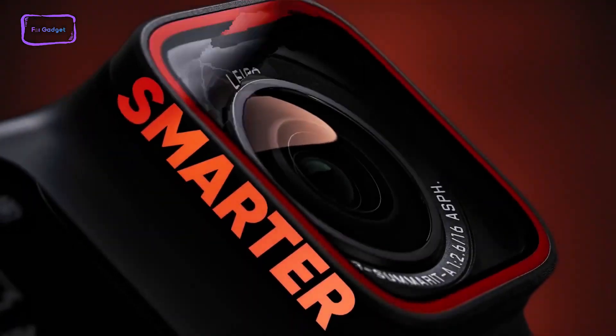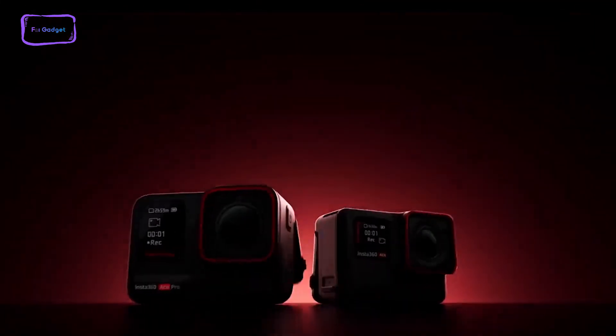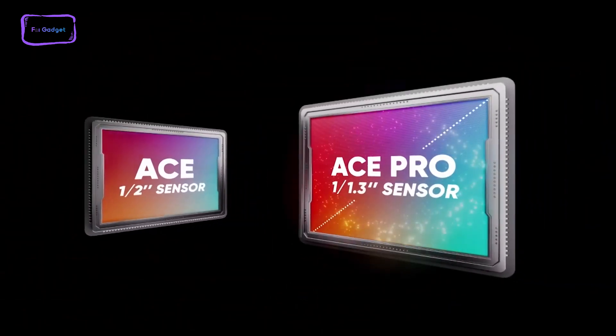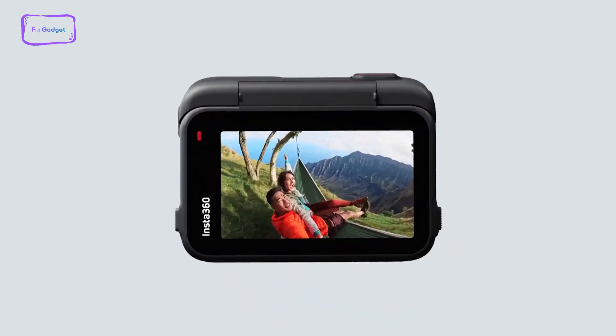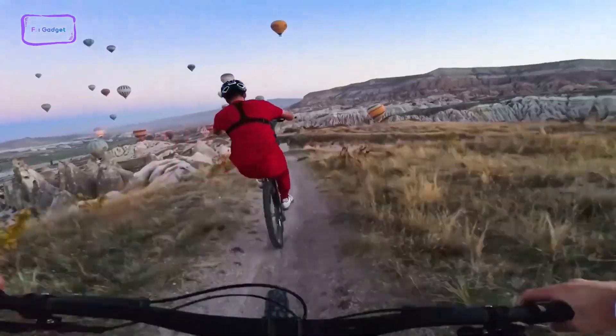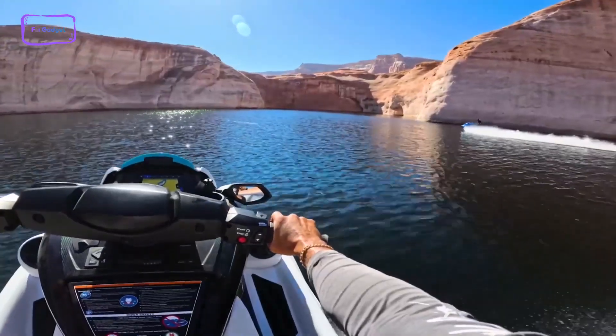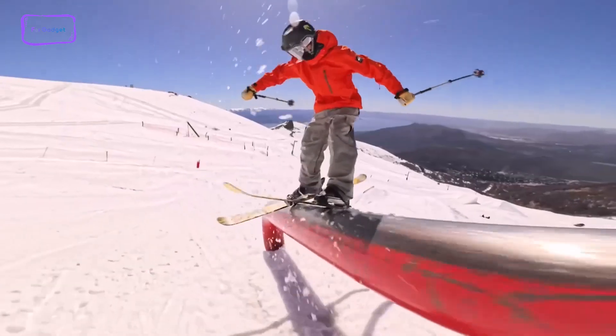Insta360 has gained recognition for crafting some of today's most distinctive and innovative cameras. Despite its focus on action-oriented cameras, the brand has just entered the realm of typical action cameras with the Ace Pro. Boasting a large sensor, flip-out screen, and high resolution, it appears to be a strong contender. However, the question remains: has Insta360 truly hit the mark with its first iteration of an action camera? In this video, we'll find that out.